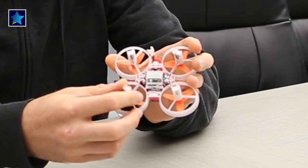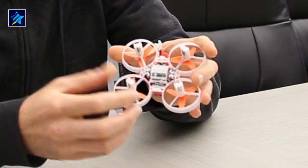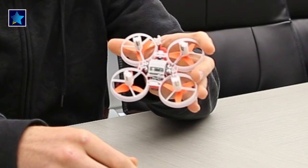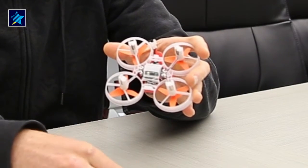The motors are plugged into an F3 flight controller, which is great, and it has Betaflight installed. So it means you can adjust PIDs yourself and make other adjustments.